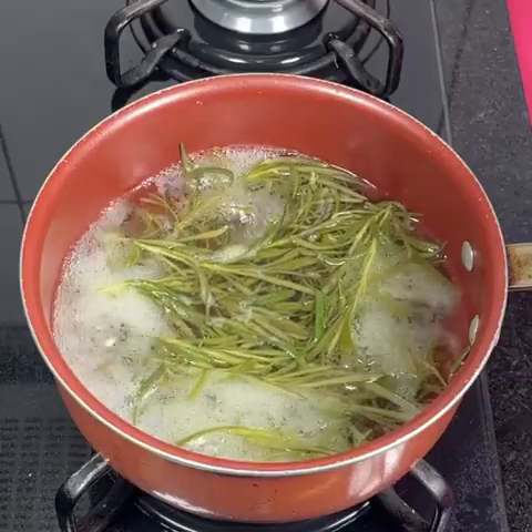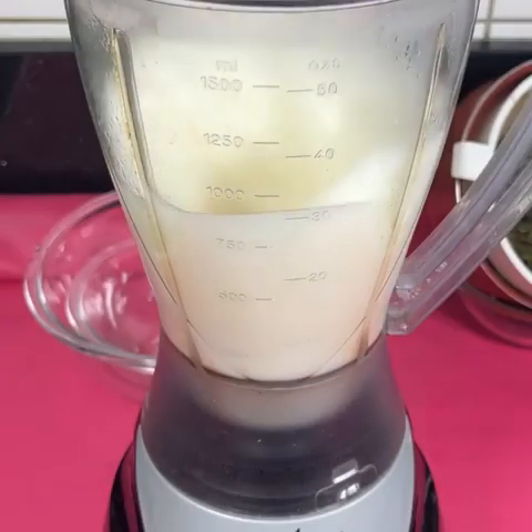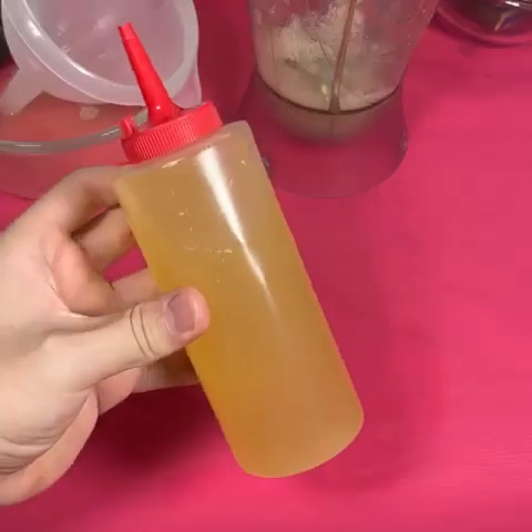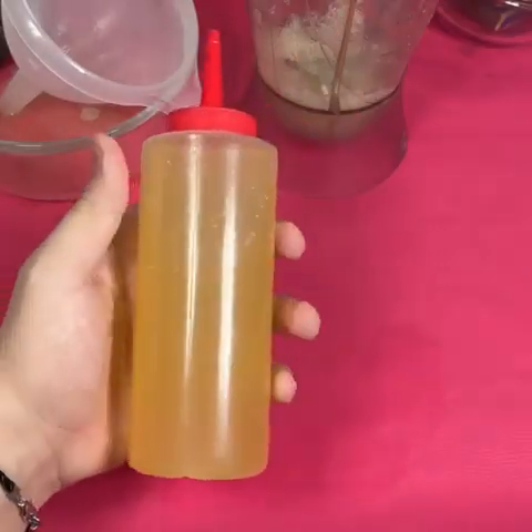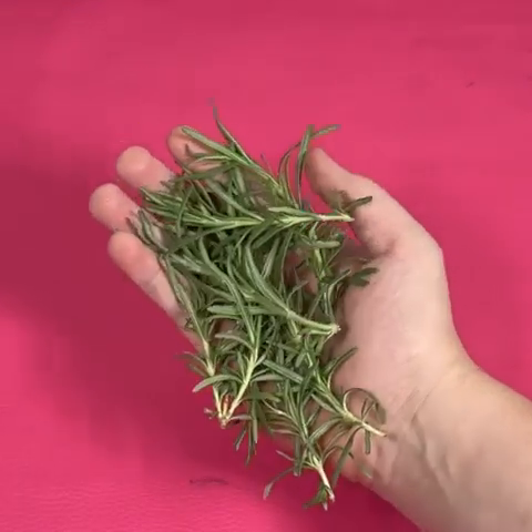Does your hair fall out? Do you have a lot of white hair? Have you tried everything and nothing has changed? Today I will teach you how to prepare a homemade shampoo with only two ingredients. This will prevent hair loss and help you reduce the appearance of gray hair.